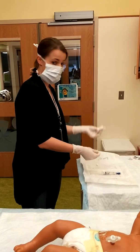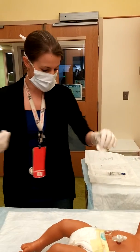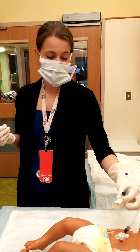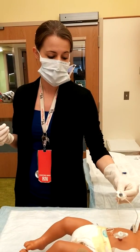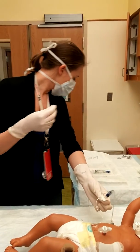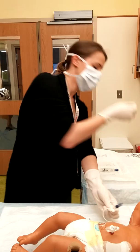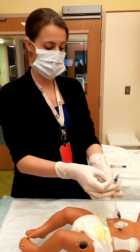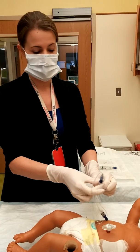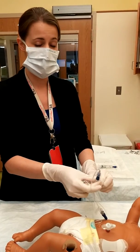Then, with your non-dominant hand, take your gauze and pick up your line. If it's a UV, you might want to pinch at the line so that no air can come back — just hold your hands like that. Then you'll take one of your chlorhexidine wipes and scrub the site where the cap and the catheter meet for 30 seconds, using good friction.